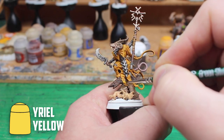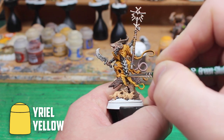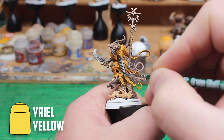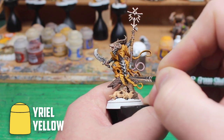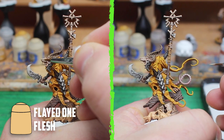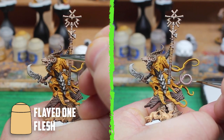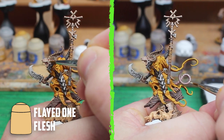With a lot of the work done, now came the trickier parts of highlighting. I start off with Yriel Yellow and I keep my hand as steady as possible and I slowly paint the edges and higher parts of the cloak. I learned my lesson when highlighting flesh on the Rat Ogres and I completely overdid it on one of their faces, so this time I just make sure to highlight the very edges with Flayed One Flesh.